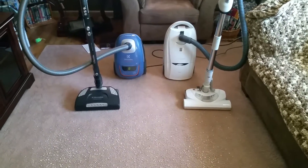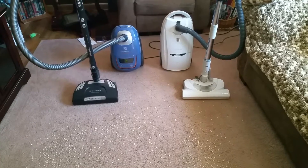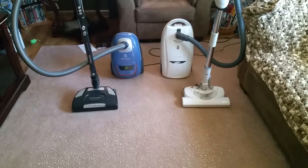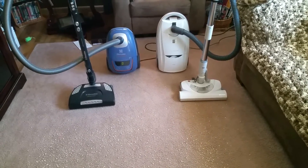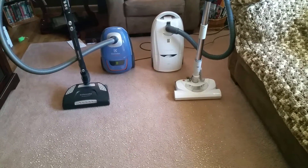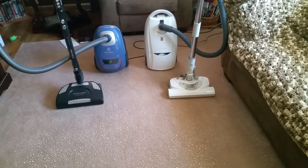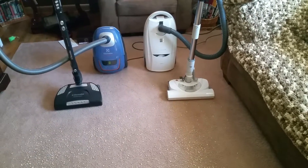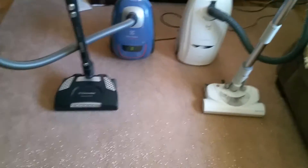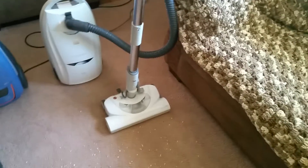These two are my bagged canisters. The Kenmore is the first machine that I've ever purchased since I've actually been working. Mind you, I'm only 20, but it's my first machine that I ever purchased. I bought it on Black Friday weekend for like $130 — marked down almost 50% off. They still sell the Kenmore at Sears. I've done a video of my Electrolux before, but I've never done a video of my Kenmore, so if I end up talking about the Kenmore a little more, then sorry, but not sorry.